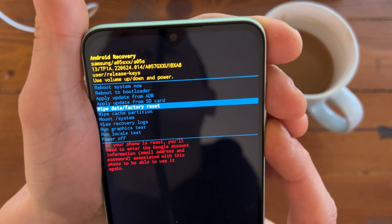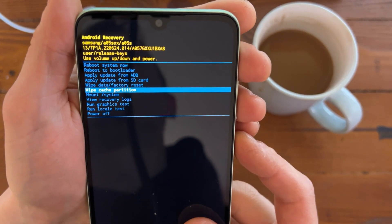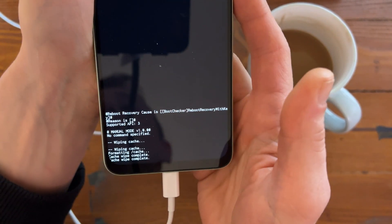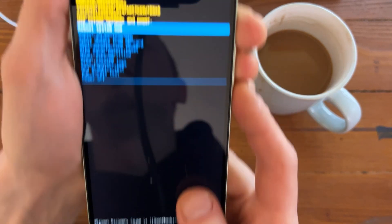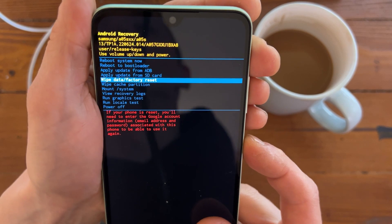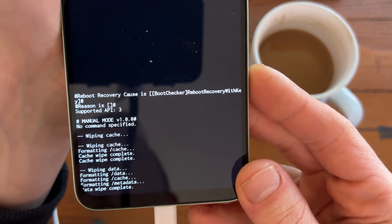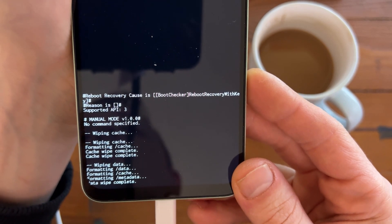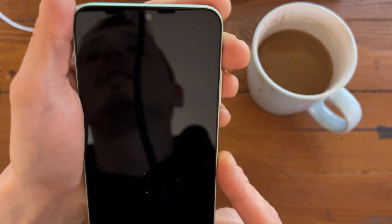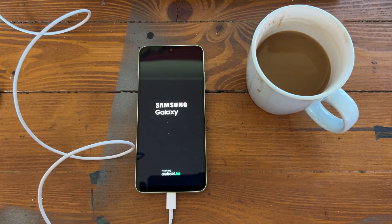Here we need to wipe cache. You can navigate with the volume up and volume down buttons. Wipe the cache — yes — and it shows on the bottom, cache is wiped. Now we need to wipe data and factory reset the phone. Wipe data factory reset the phone, and as you can see it's wiping data, formatting data, formatting cache. Now we simply reboot the phone and put the phone down and wait a bit.